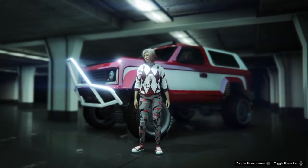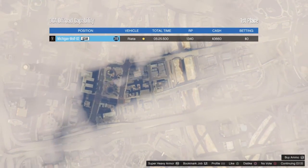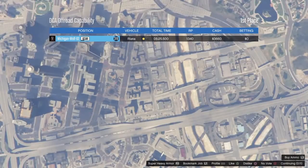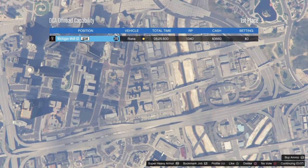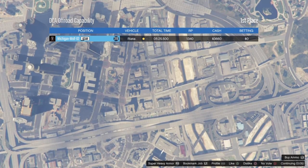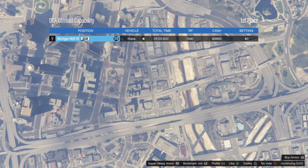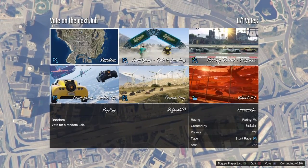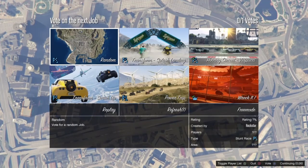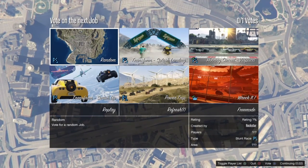A 21 second time on a dirt track overall — I say this is well, definitely number one for right now. I don't think there's gonna be anything that could beat the Riata, but you never know. Anyway, that's gonna be the end for today. If you guys haven't bought the Riata, definitely buy it — it's a very good off-road vehicle. I hope you guys have a good day, peace.